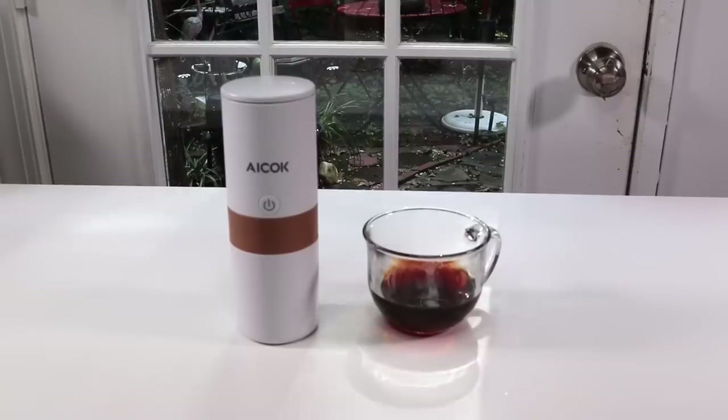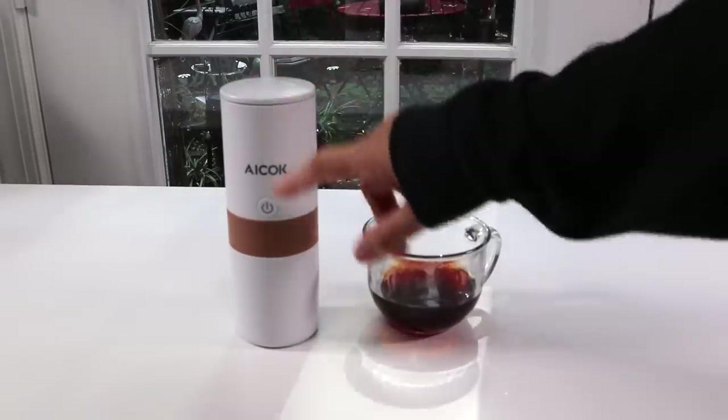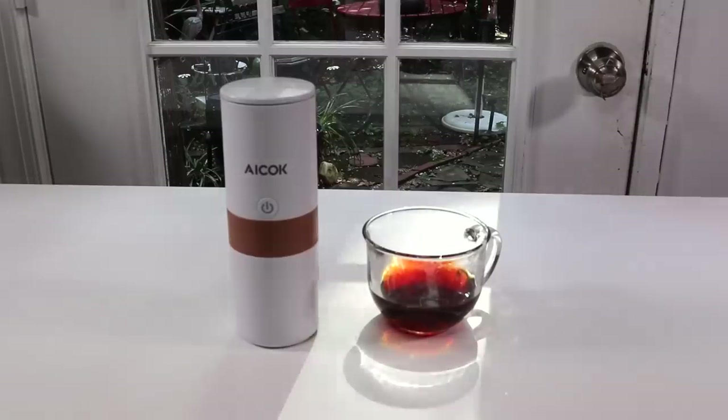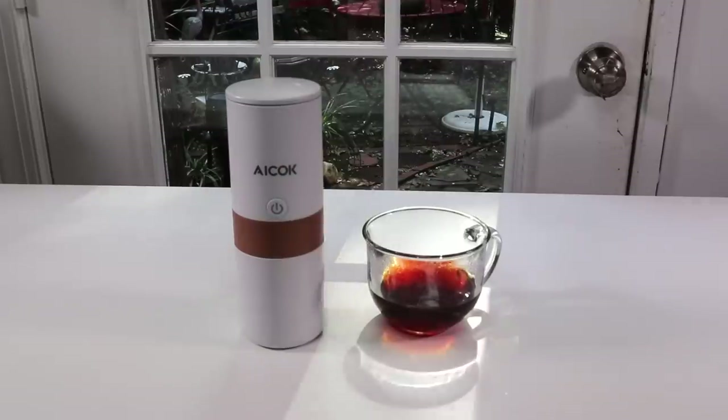Overall, I absolutely love this coffee maker. I love how lightweight it is, I like that it's a nice compact size, and I love the color white. I'm really impressed that once it's charged and you're putting in hot water, you can make a lot of cups of coffee on one charge. It's fast, makes a great cup of coffee, and it's going to be perfect because I drive from job to job in my car. I know I'm going to use it this weekend when I'm working. I can also take it camping — it's lightweight and compact, so it won't take up much space in your suitcase.